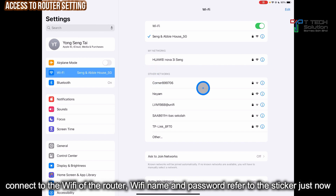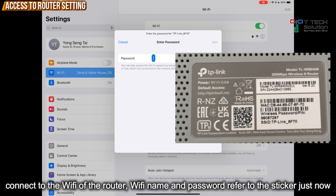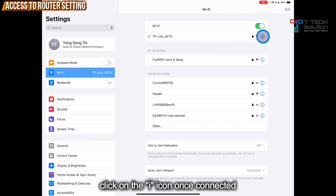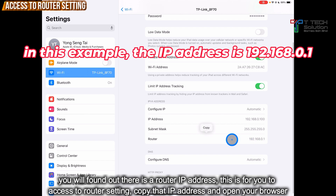In your device, go to your Wi-Fi settings and connect to this network. Fill in the password. Once connected, click on the I. Then you will see the router. Copy the IP address, then go to your browser.